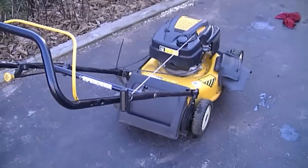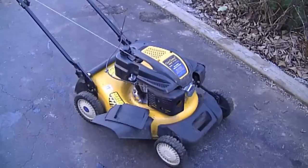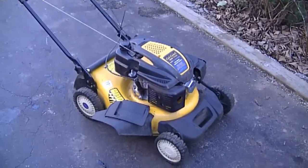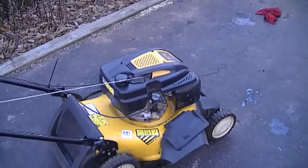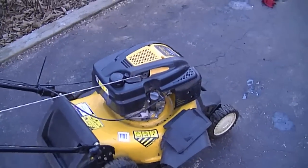It runs real good now. I can't emphasize how much easier it is to start and pull over. The people who own this lawnmower — the woman had to get her husband to start it for her all the time, so I'm sure she'll be able to start it herself now. Sometimes you don't have to spend too much money to repair these, unless a small part is worn out like I showed you. Besides that, it costs nothing except a little gasket maker. Thanks for watching — make sure to subscribe and I'll see you in my next video. Have a nice day.